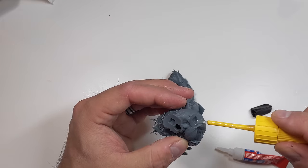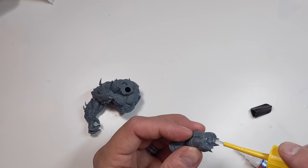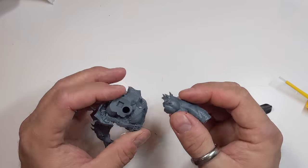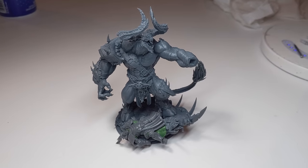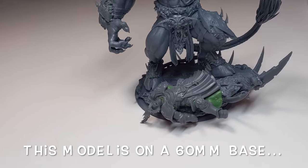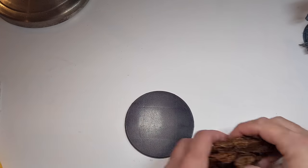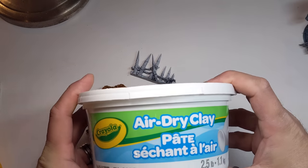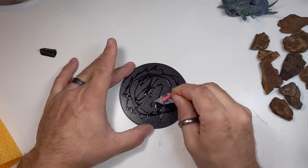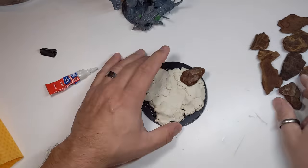I was a little unhappy with some parts not fitting together very well — the supports caused some warping. At this point I realized the new Bellicor model comes on a 100mm base, so I grabbed a 100mm base, bark chips, some chaos scatter terrain from the Warcry Catacombs box set, and my trusty tub of Crayola air dry clay.